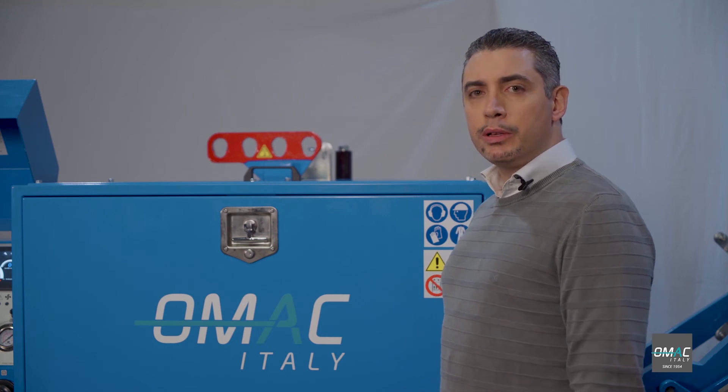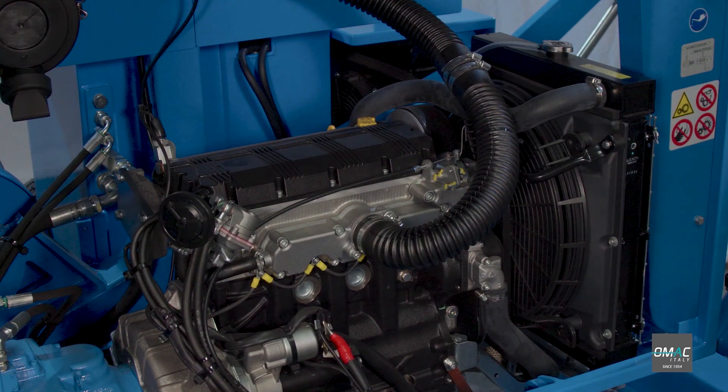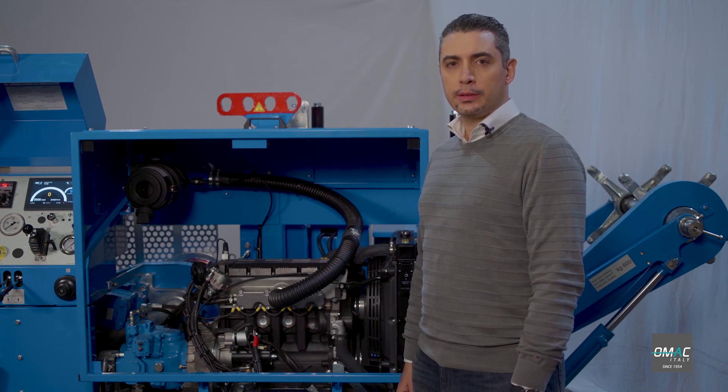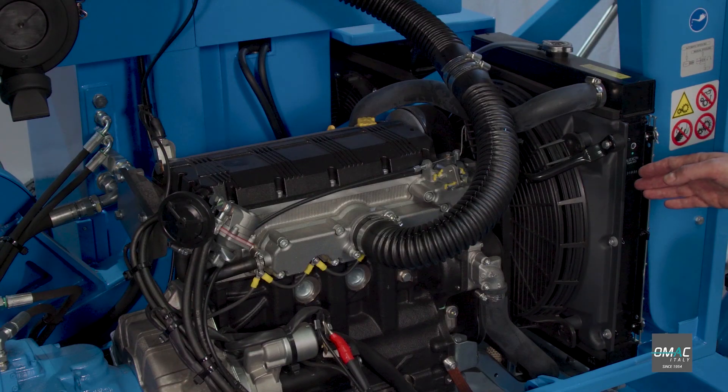The puller is powered by a diesel engine. This diesel engine is water-cooled, has a power of 26 kW, or 35 hp, and has electric starting. And here we have the cooling fan.